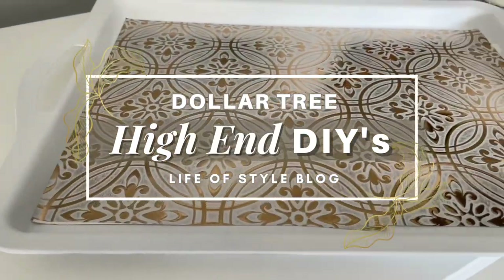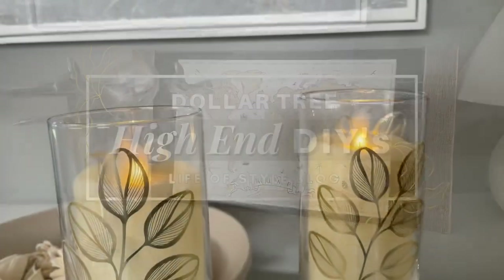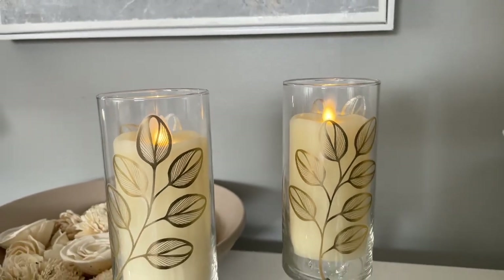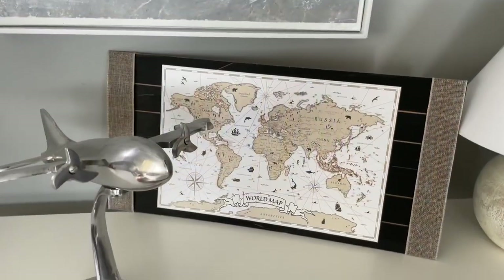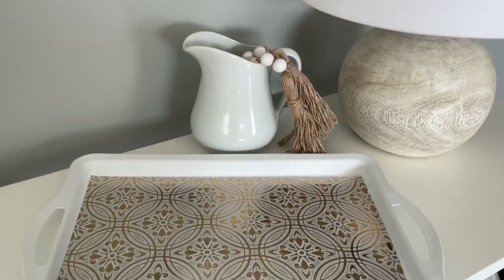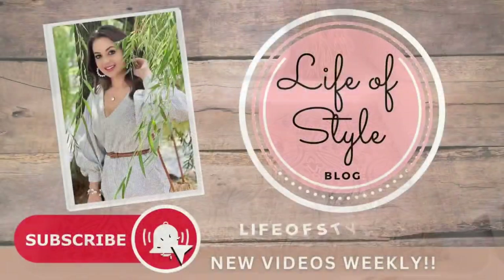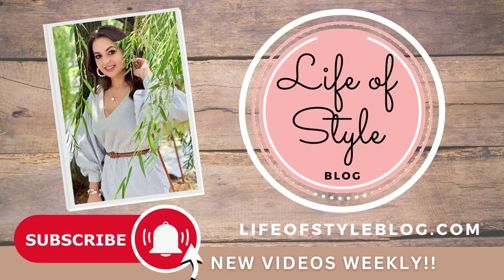Hey friends, welcome back to my channel. And if you are new here, welcome. My name is Jessica. On this channel, we make a lot of Dollar Tree DIYs, but they're always really easy to recreate and a lot of fun. I also love to share home decor as well as holiday decor and holiday inspired DIYs. So if that's something you're interested in, please do consider subscribing down below.